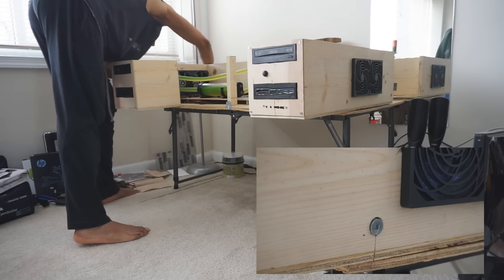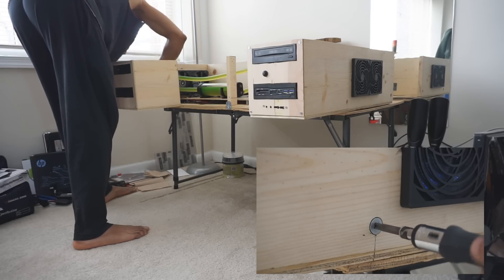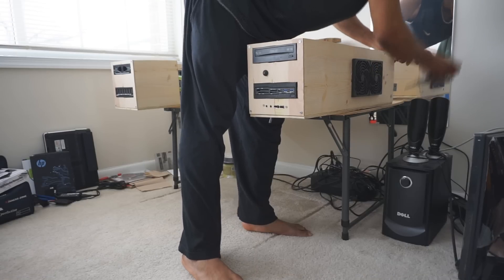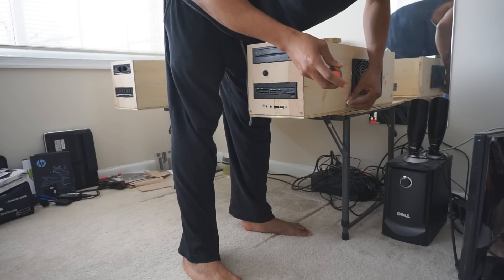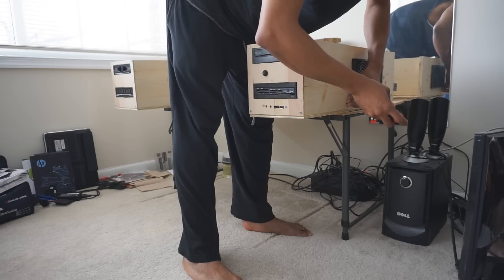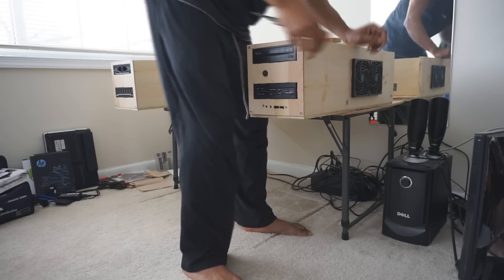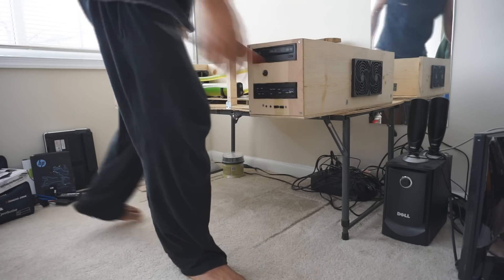What you see now is me screwing in the hinge screws which are gonna lock in the metal pegs that I was talking about. There are four of these total and once they're turned by about a half turn they're locked in place and that desk isn't going anywhere. I thought this was an intuitive design and it turned out working out really well.